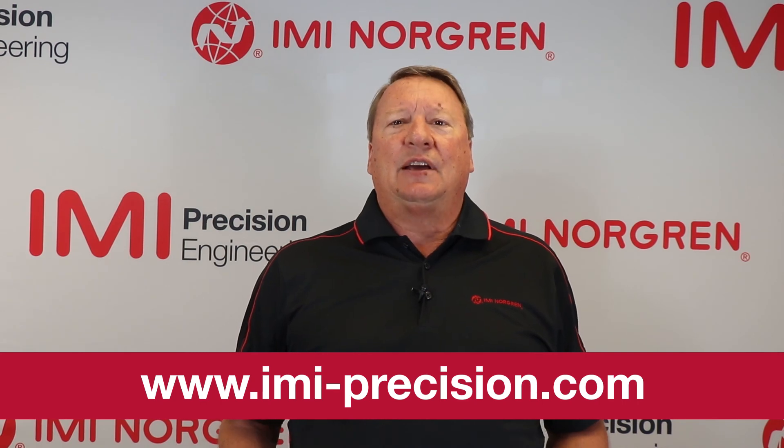Now you can see how easy it is to change out the element on a filter and filter regulator Exelon Plus unit. Thanks for joining us. Hopefully you found this video both informative and useful. Please stop by and check out our other videos. We have a lot of videos on how-to as well as features and benefits, and also a lot of information on our website at www.imi-precision.com.